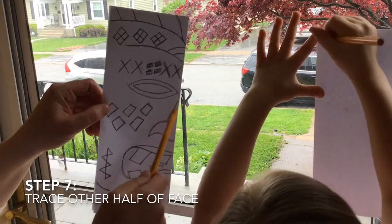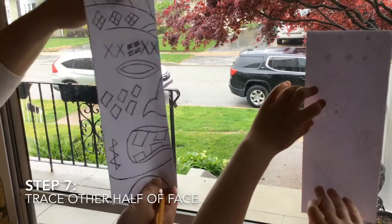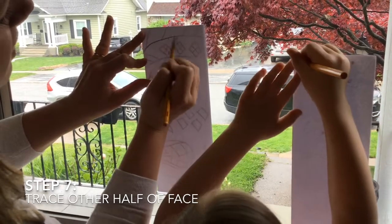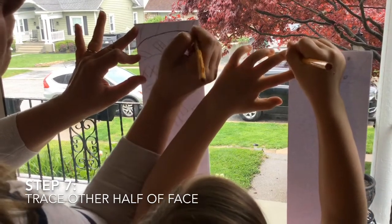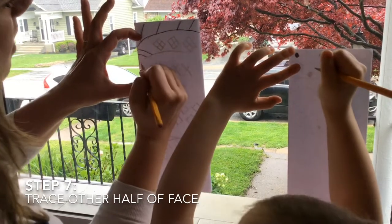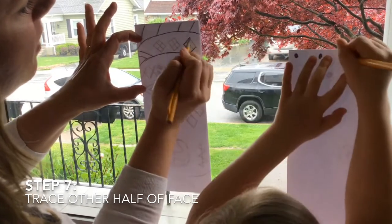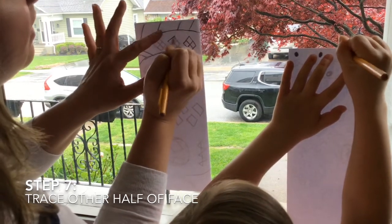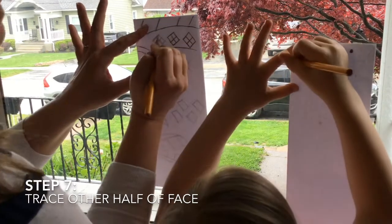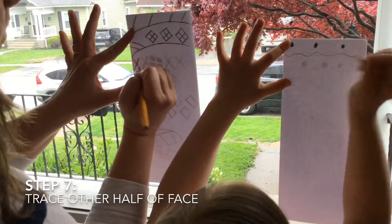Make your lines a little bit darker before going to the window. Put your paper up against the window with your drawing against the glass so you can see through to trace it, and trace every line on the back side. When we have something that's the same on both sides, that's called symmetrical. We're only drawing half a face and then copying it so it's the same on both sides — symmetrical.